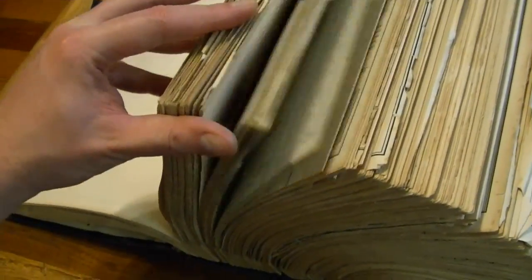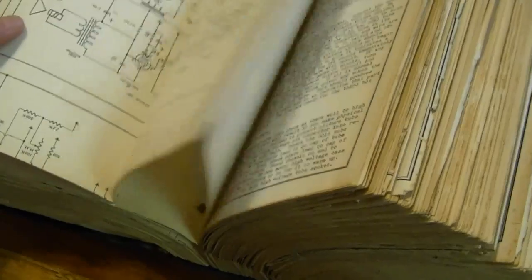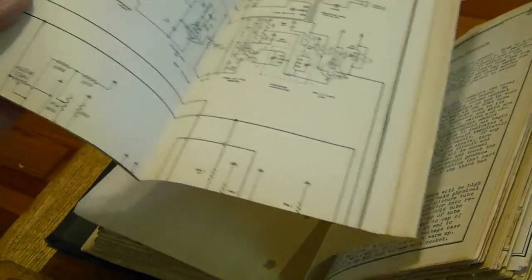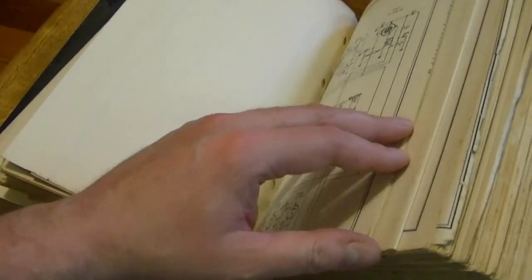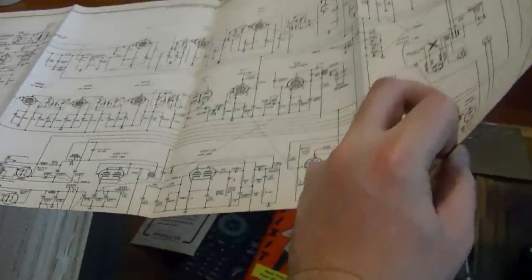Hopefully one day those guys will get around to scanning Volume 2, but I actually have a hard copy. This is in the crazy earlier form factor for the Riders — later ones were much larger books. What they did in the early 8.5x11 version to cram all the info in is they have a lot of fold-out pages. Pretty much every schematic is a fold-out page, which makes this thing really thick and bulky and awkward to use.